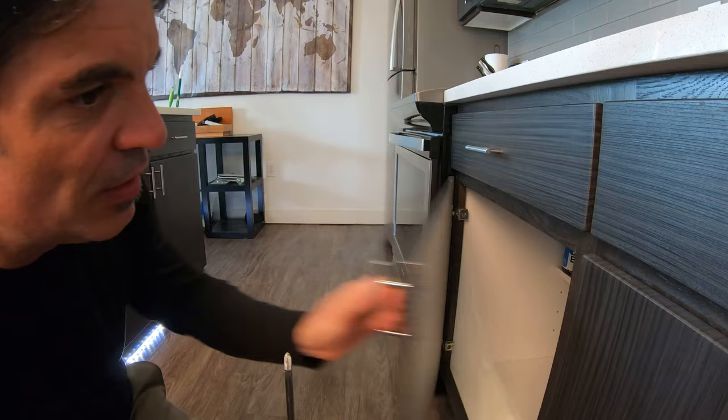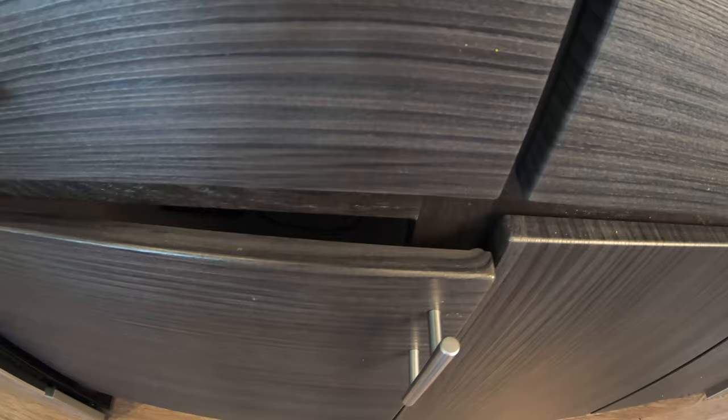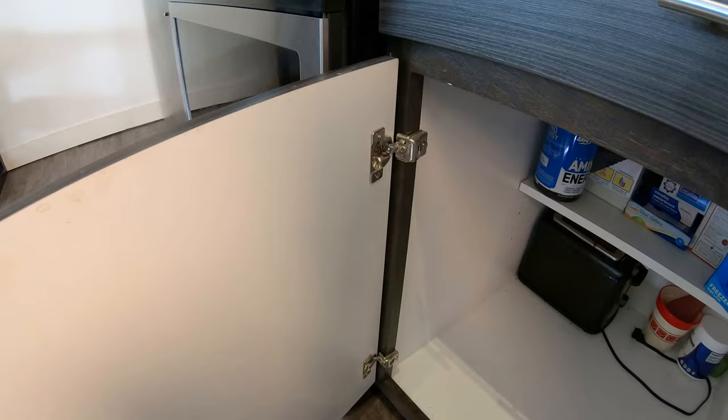Hey y'all, hope everyone's doing okay. Dave here. Today I'm going to show you how to fix a cabinet door that will not close properly. When it closes it kind of stays open like so, and as you can see there is a giant gap, and that just doesn't look good. So today I'm gonna show you how to fix that.